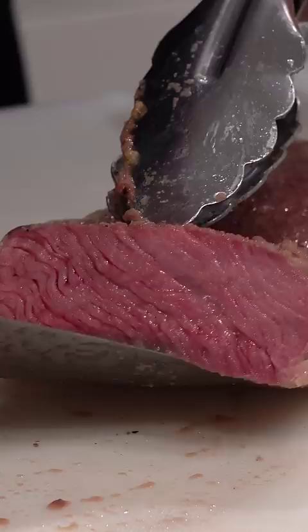Another method is the dishwasher. Season up the steak, put it in a bag, throw it in the dishwasher, close it up, and let it run its cycle. In the end, take it off and this is what you're left with — fully cooked.